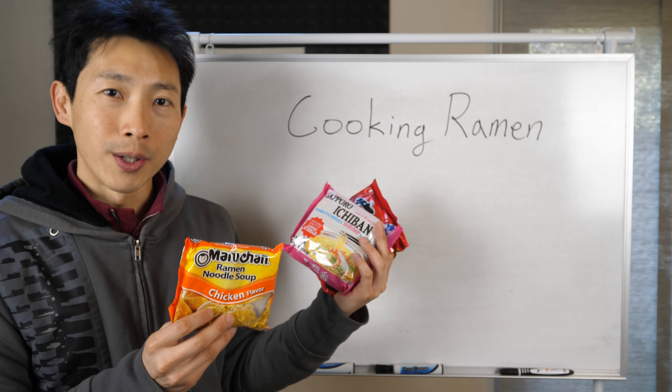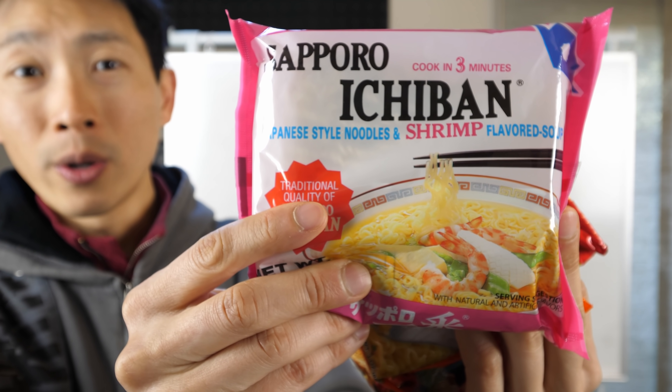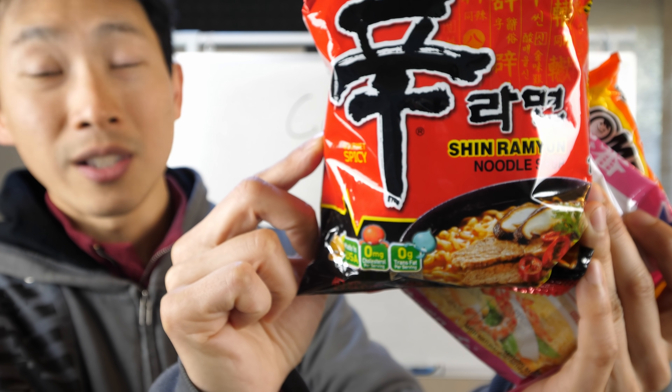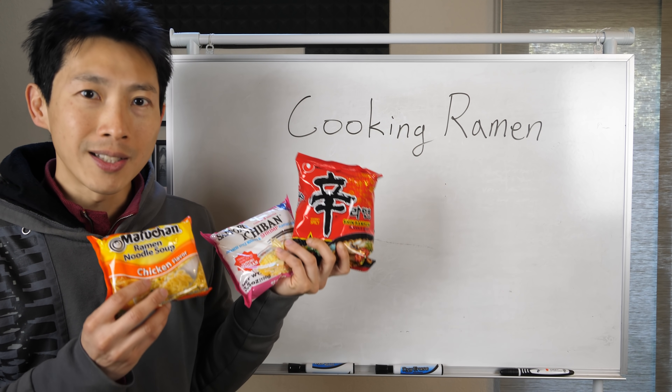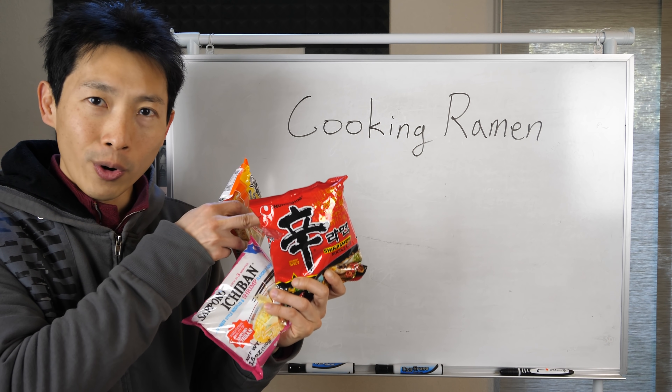I have several kinds of common ramen here. Maruchan chicken flavor costs about 10 cents each. Sapporo Ichiban costs about 70 cents each. Nongshim Shin Ramyun is a popular Korean type of ramen and costs about 99 cents each. All of these take a different amount of time to cook — this one three minutes, this one three minutes, and this one four to five minutes.